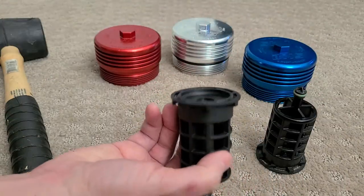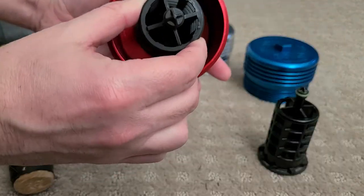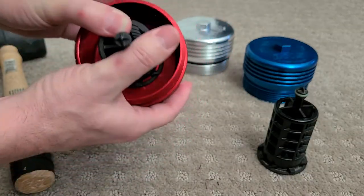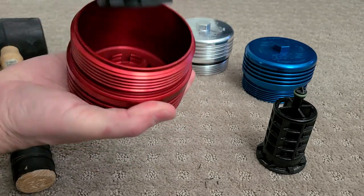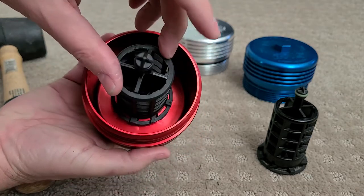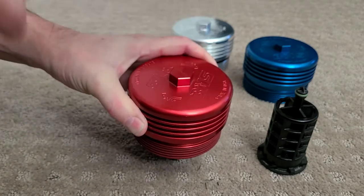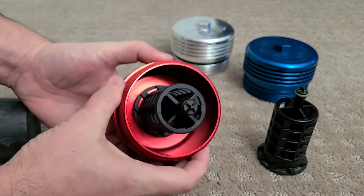Take your filter cage, line it up with these slots in here — see how those are all lined up. It may take some force but you can usually click it down. If not, you can also line them up like this, keep it straight, and put it on a soft surface like carpet or a towel and give it a tap with a rubber mallet until it clicks on.